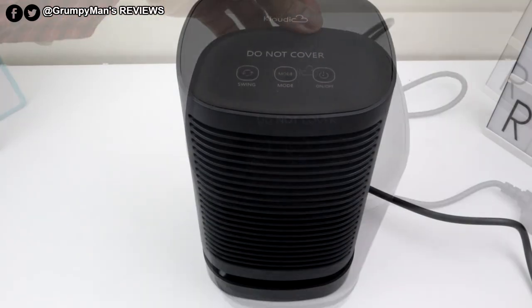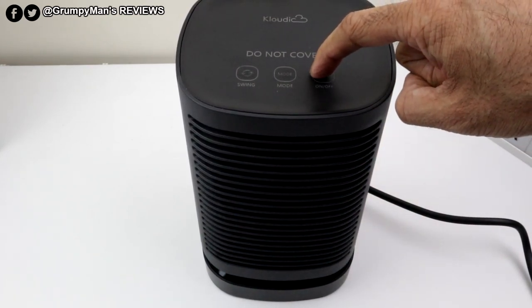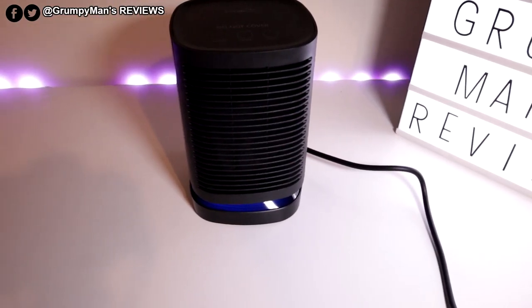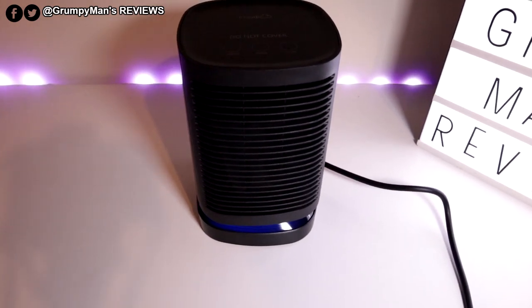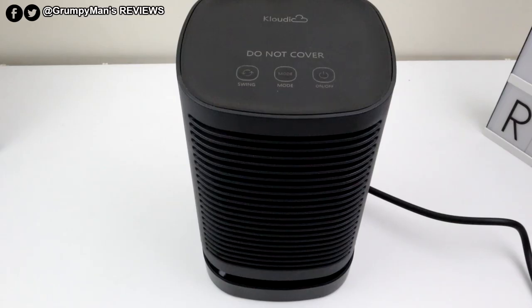Without any further ado, let me turn it on. I've connected the wire in the back and pushed the button on from the back. As soon as I just took my finger near and touched it — so you don't have to push the buttons down really hard. The mode button has three settings: the highest, which is 950 watts, then 550 watts, and then a cool one that blows at 5 watts.